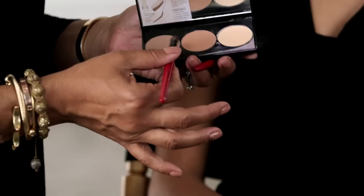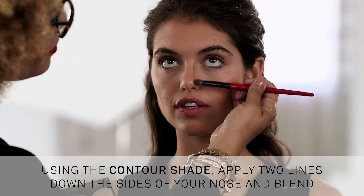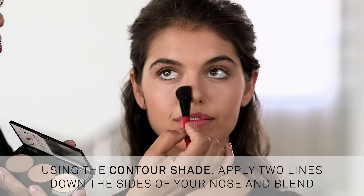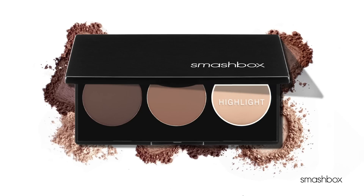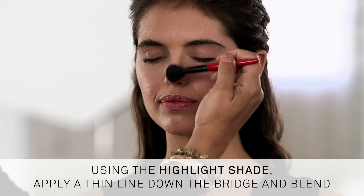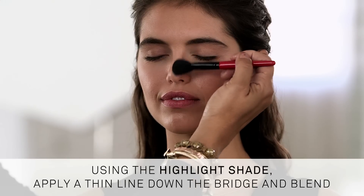First, let's start with your nose. Using your favorite fluffy eyeshadow brush, apply a contour shade in two lines down the sides of your nose and blend. This creates shadows for a slimming effect. Then, using a highlighting shade, highlight the bridge by applying a thin line from the top to the ball of your nose and blend. This draws the light to the center of your nose to make it look straighter.